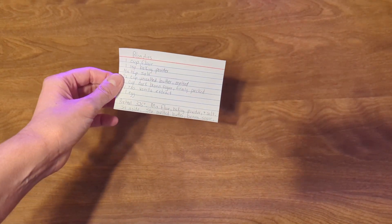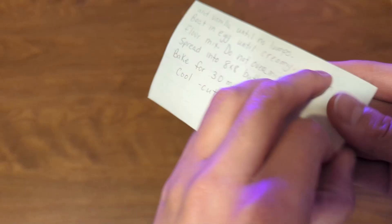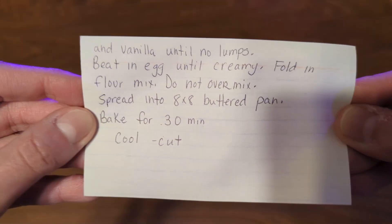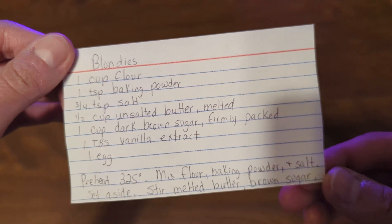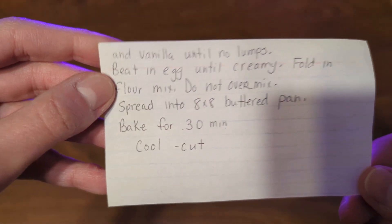Hello and welcome back to my channel, and welcome if you're new. Today we're making blondies. Here is the recipe — there's the front and there's the back. Let's get into it.